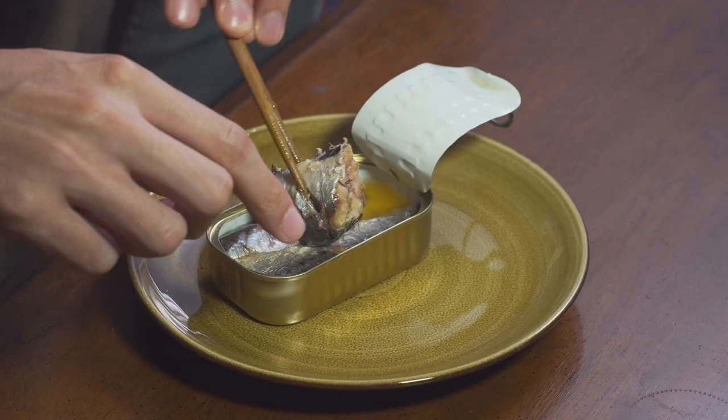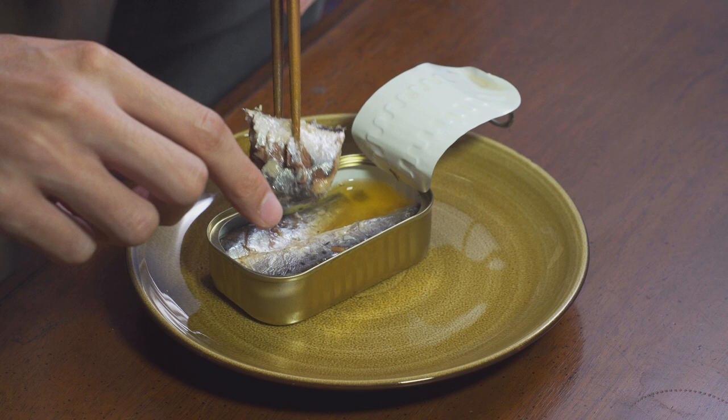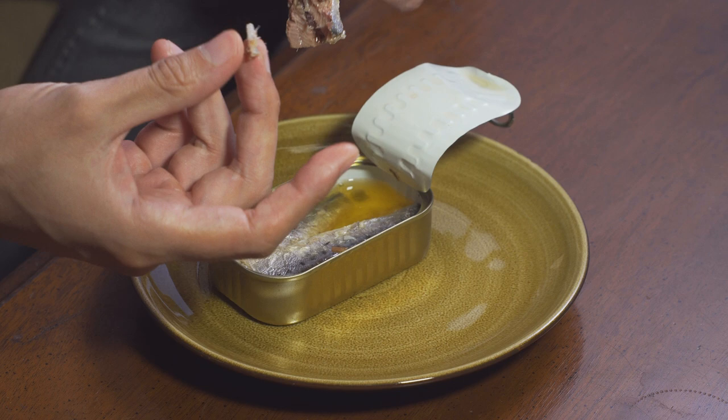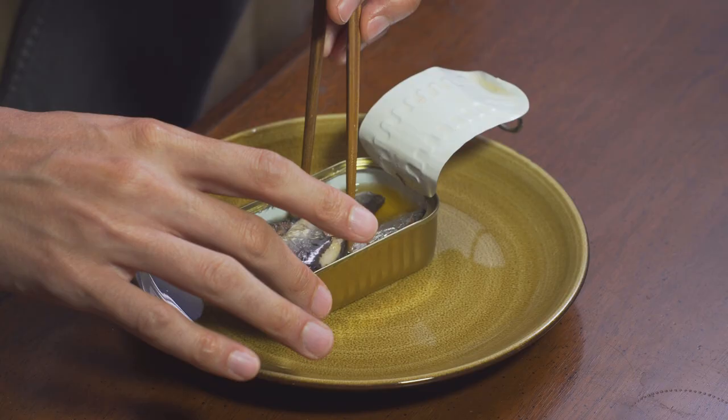Cowabunga. These are great. These have a really nice style, and all we got is olive oil and salt in here, but they're seasoned really well. I can just put my mouth on the outside of these. It's pretty interesting. I got the spine laying out right here — very nice. Here's a more normally proportioned guy.